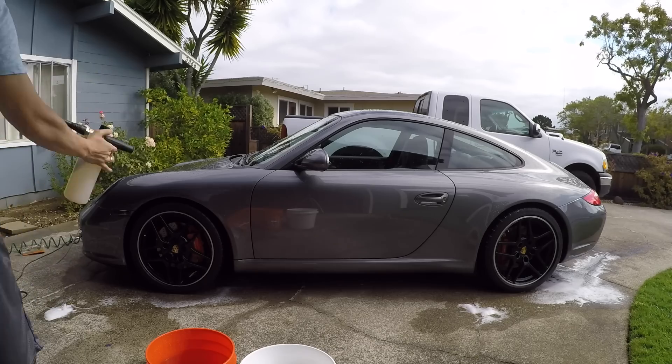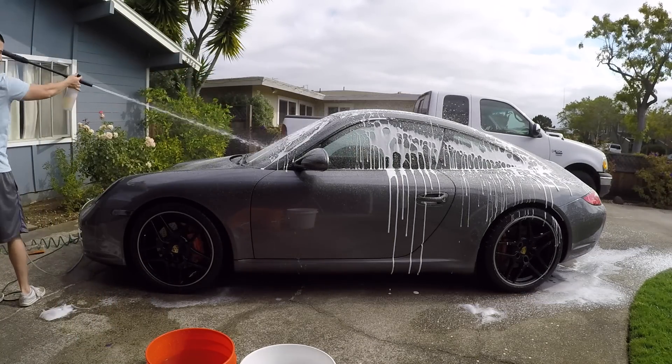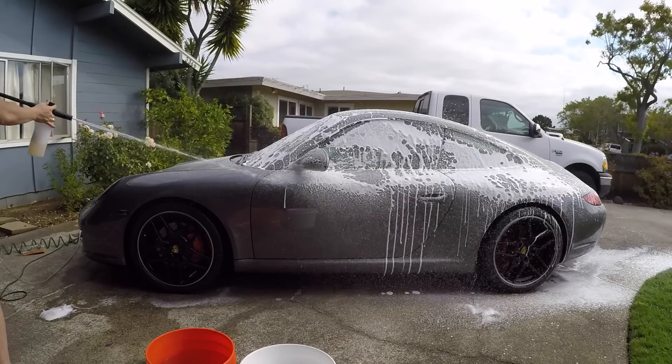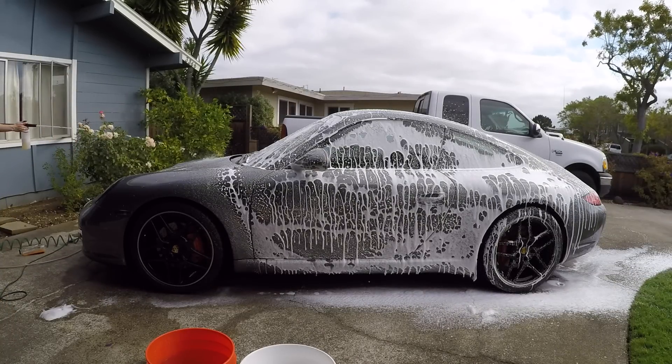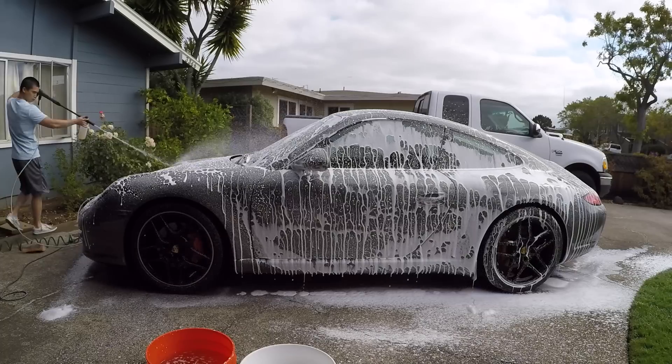Now it's time to foam the car — this is my first time using it. As you can see, I'm getting some foam coverage but it could be thicker. I think I could have used more soap in the dispenser; perhaps somewhere between two and three ounces would have allowed for a better coating.